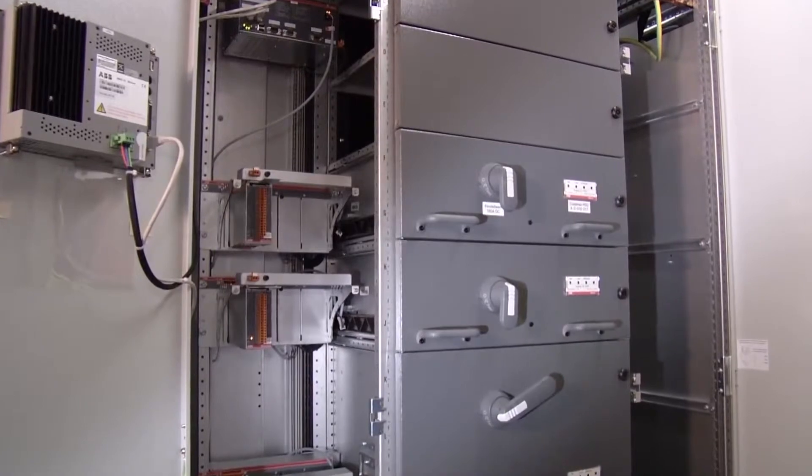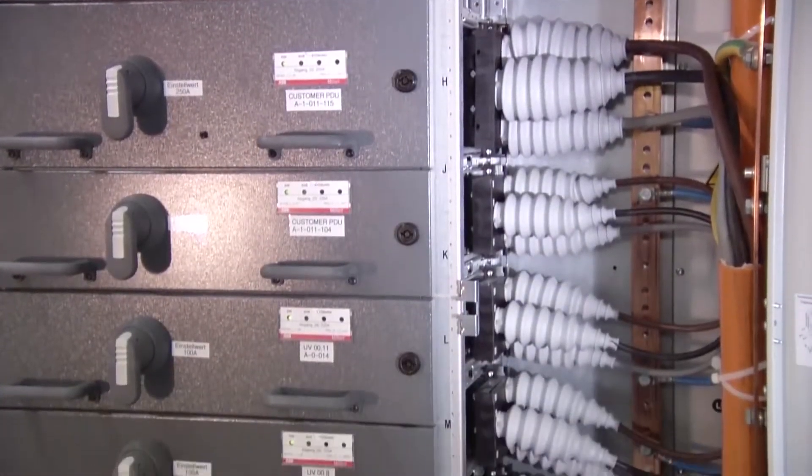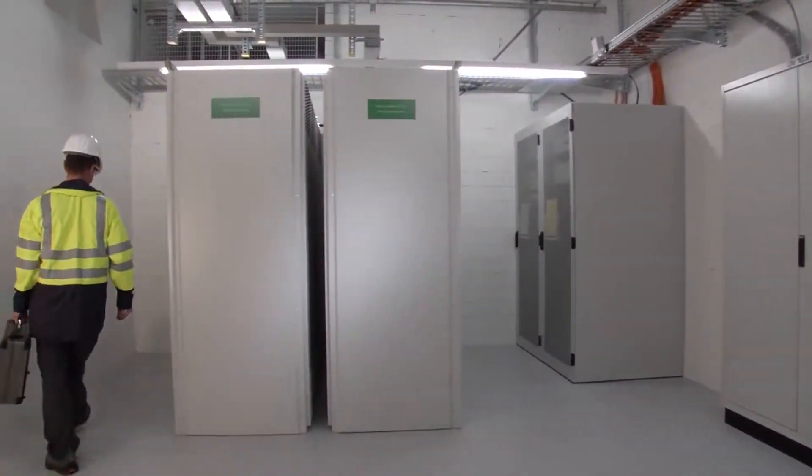These shunts allow you to take the control and protection devices out of the withdrawable module and separate power from control, providing you safer switchgear with improved heat dissipation so the unit runs cooler. It also helps ABB provide switchgear that is more compact.